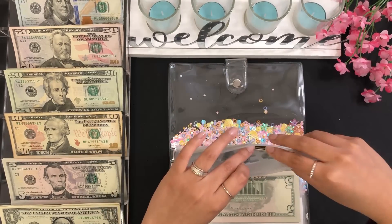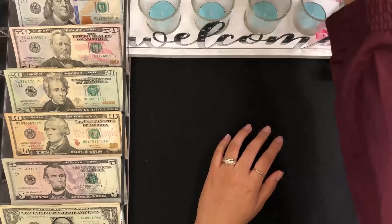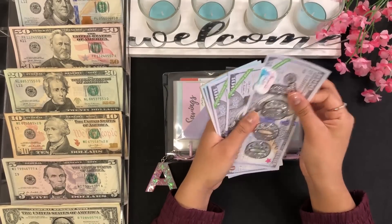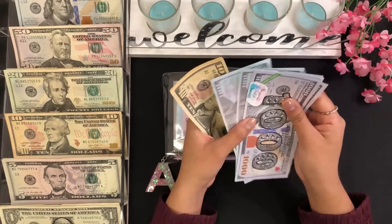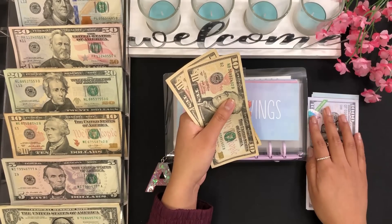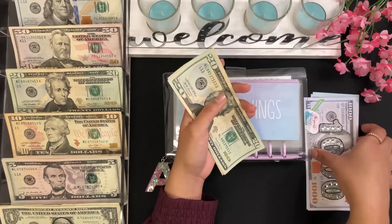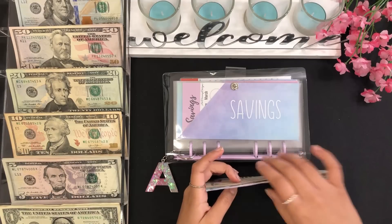Let's move on to my next binder, starting with my savings. We already have $1,000, $2,000, $3,000, $4,000, $4,100, $4,200 — so $4,200 is already in my bank; that's why I have placeholders in here. On top of that we are going to add $25 — a $20 and a $5 — so we now have $4,225, $4,230, $4,240, and $4,245 for savings.